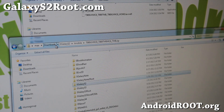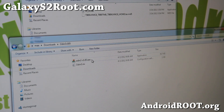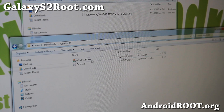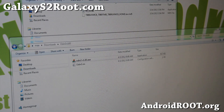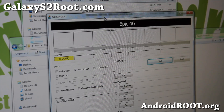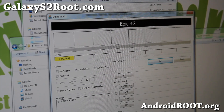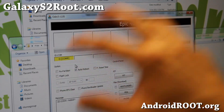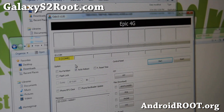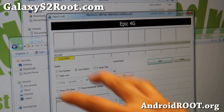You'll also need to download Odin version 1.85. Unzip the files and you'll find Odin V185. Double-click it and you should see Odin pop up. Next, make sure the yellow COM highlighted side is on. If it's not on, install Samsung USB drivers, then unplug your phone and plug it back in. Once you have that yellow highlighted COM, do not touch anything else.